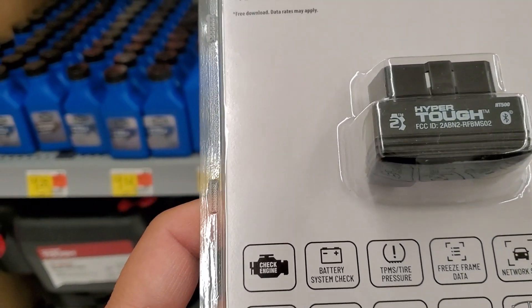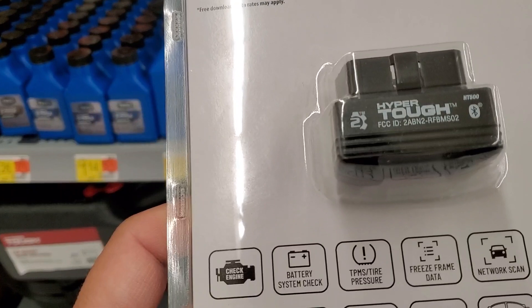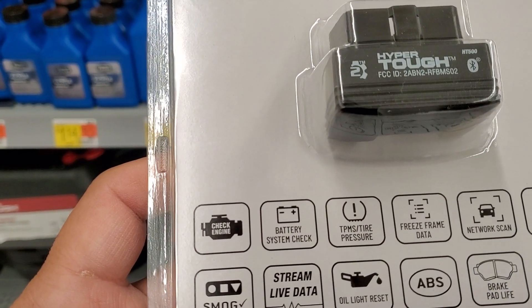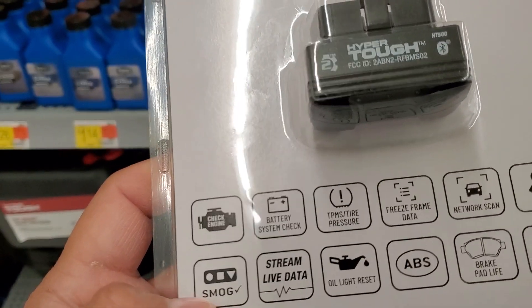It includes battery system check, TPMS tire pressure monitor, freeze frame data, network scan, SRS, smog, streamline data, oil light reset, ABS, and brake pad life.